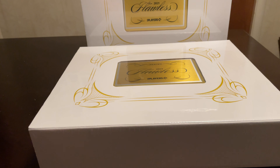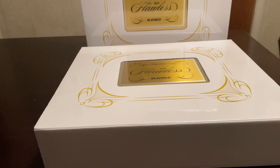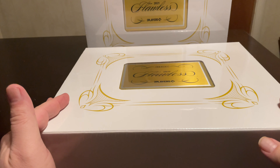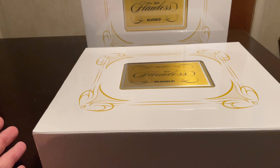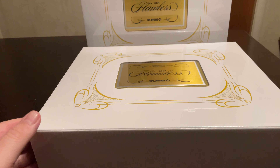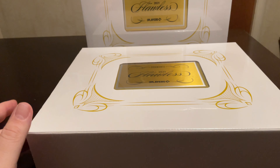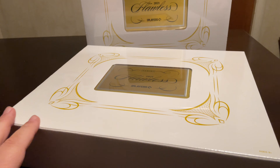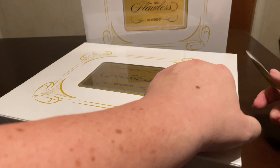Today I'm going to be opening up just one of the two boxes of floss I ended up buying — a whole case. It's 2021 Baseball Flawless. I've had a lot of luck with this product over the last couple years. I know it's unlicensed and all that, but it's a very fun product and honestly, other than the unlicensed part, it's probably one of the most beautiful cards they make with the patches and everything.